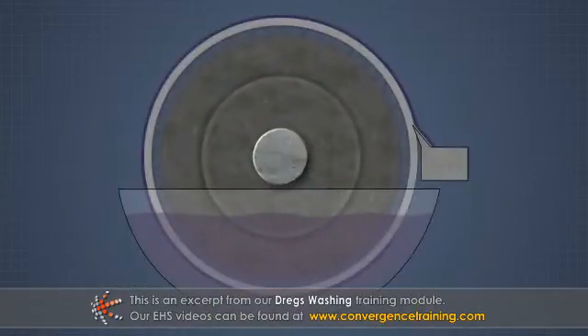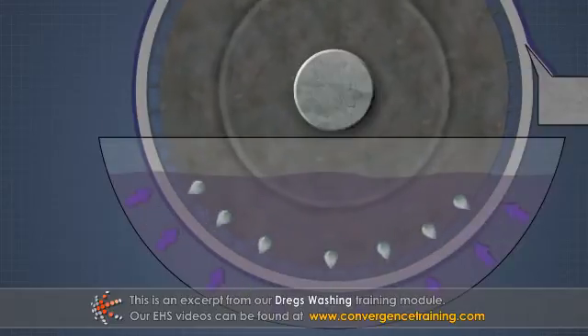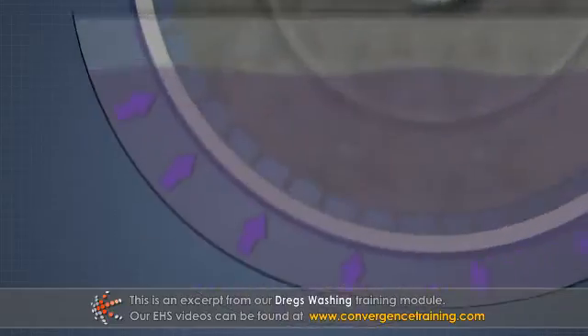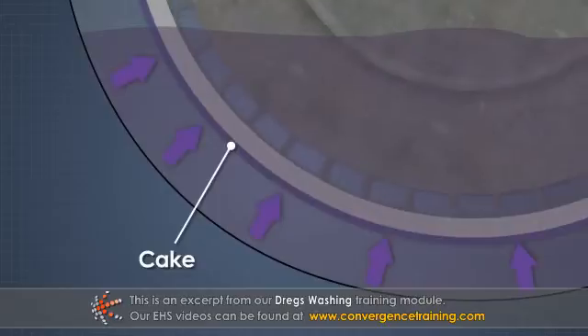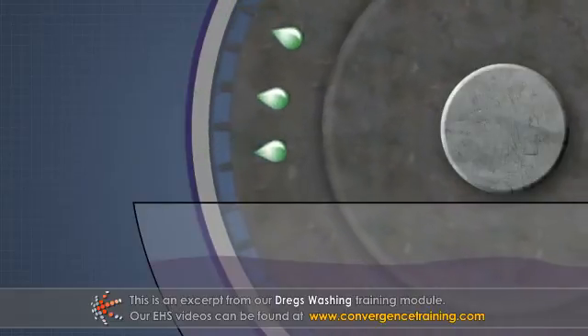As the drum rotates through the dreg slurry, the mixture is pulled onto the outer wire of the drum. The liquor flows through the wire and into the drum, and a cake of dregs forms on the outer surface. Once out of the slurry, the vacuum continues to pull liquor out of the cake.